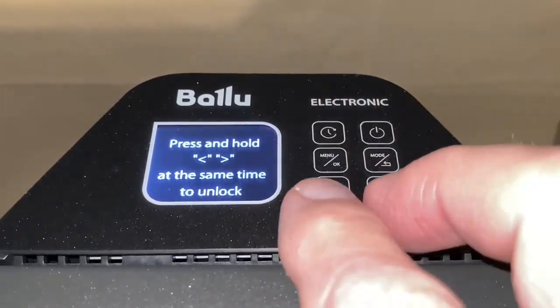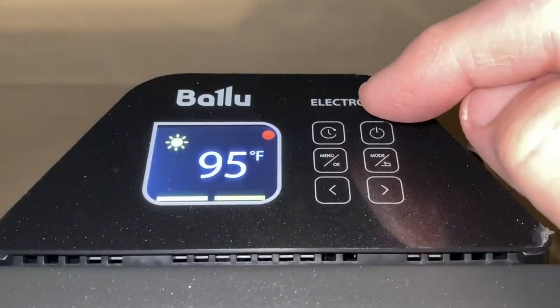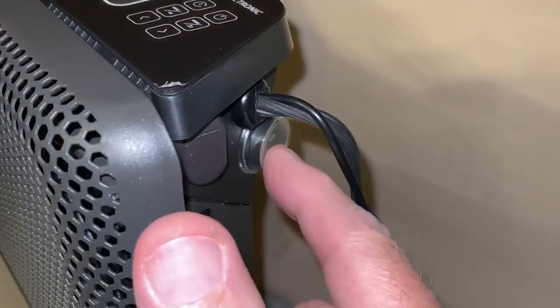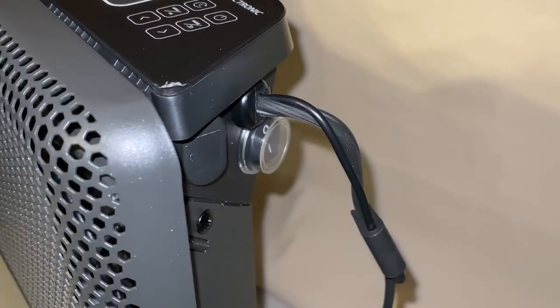Hold them down again for three seconds and it unlocks. A light touch of the power button is all it takes to turn it off, and since an accidental light touch can turn it back on, you should turn off the main switch when not in use.